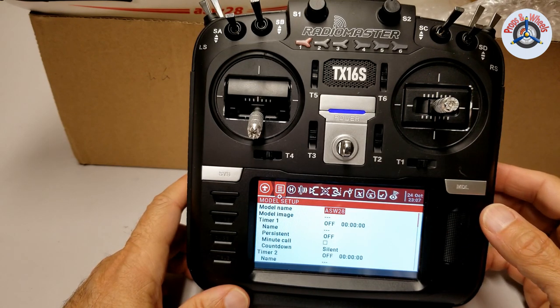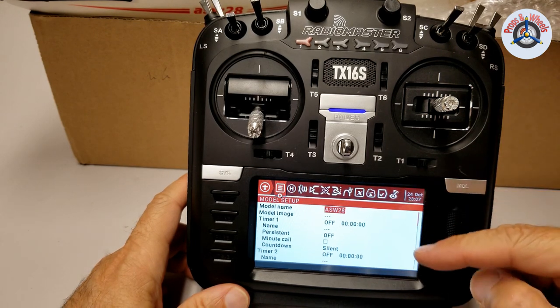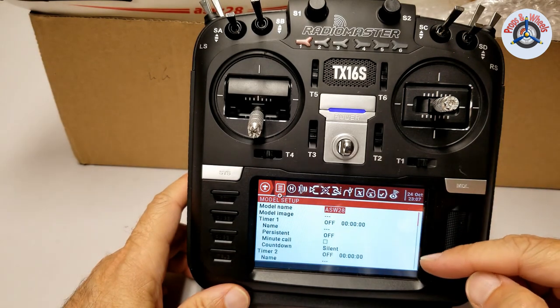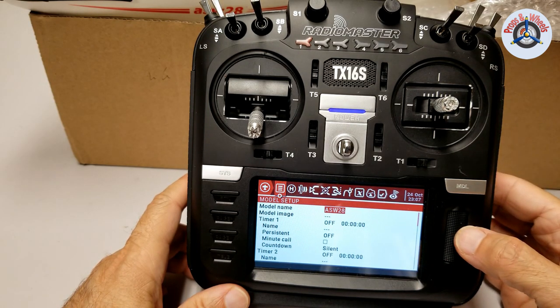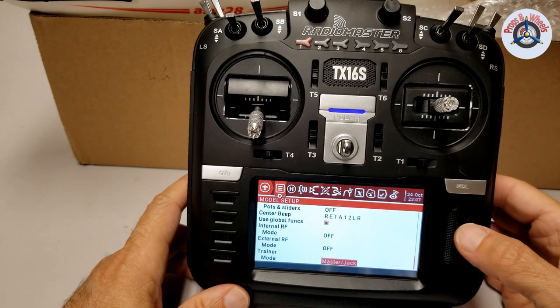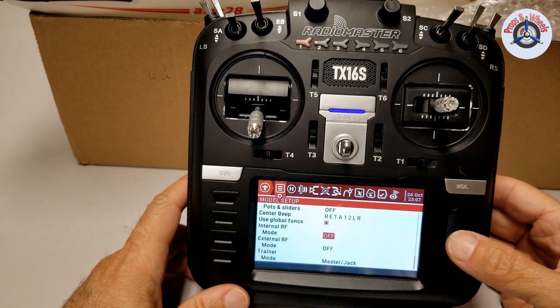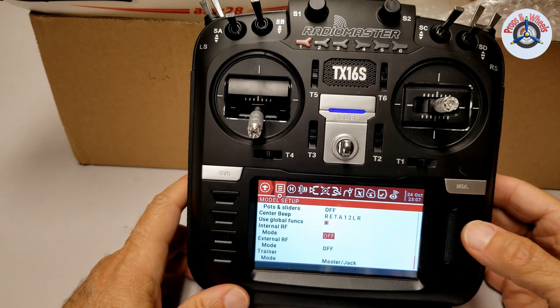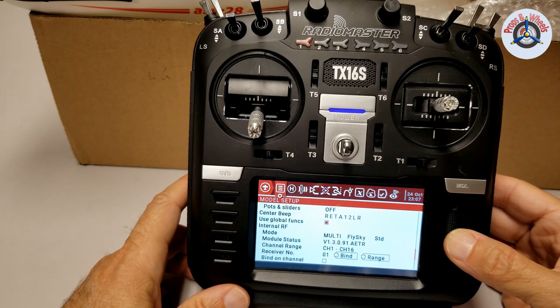Now we need to turn on the internal RF module — the multi-protocol module — which is all the way down this list. There's a quick way to jump to the bottom of the page: go left on the wheel and it will jump to the bottom. A couple clicks up to Internal RF. Mode is off, and I'm going to turn it to multi — it's a multi-protocol model.